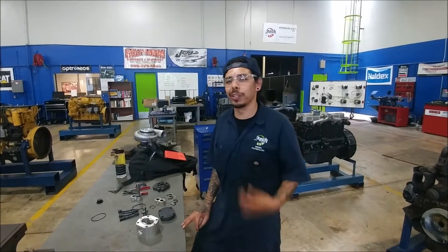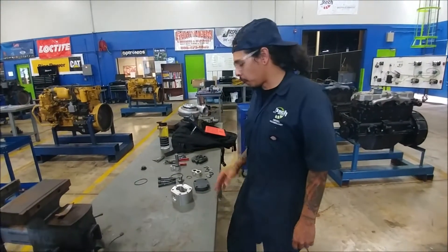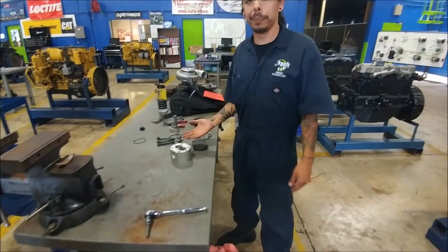Hello, my name is Juan Carlos Peña. I'm a student here at Jones Technical Institute in Jacksonville, Florida. In today's video we're going to be going over a gear problem.